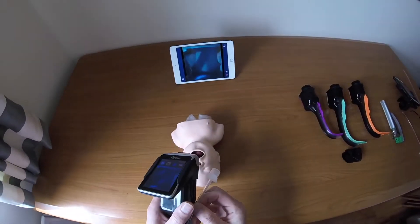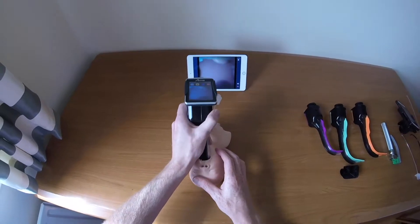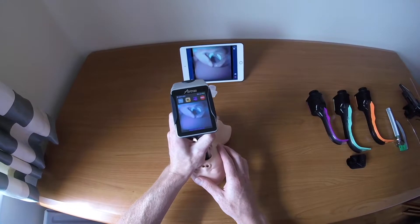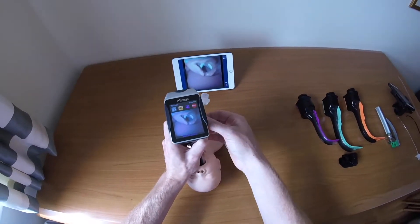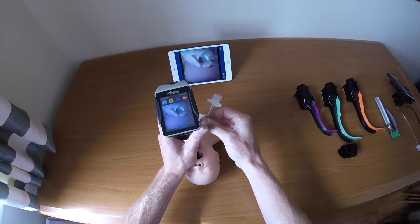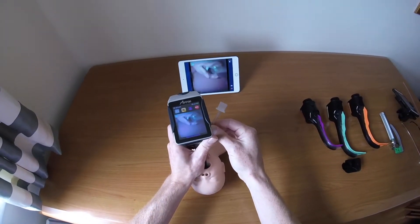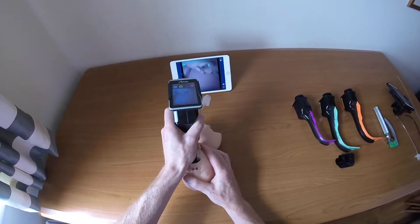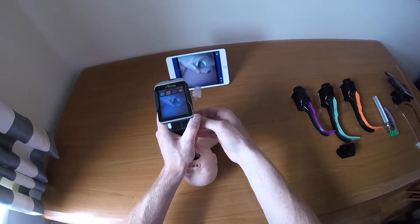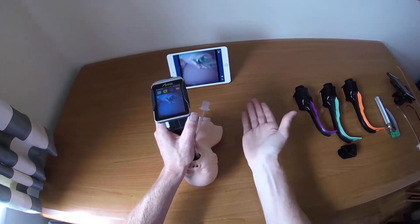A common mistake is being too close. Going right in gives an excellent view, but as you advance the tube it often catches on the cartilages and you don't have time to make the necessary adjustments. Dropping slightly back gives you more time and space to steer the Airtrack into the airway correctly.